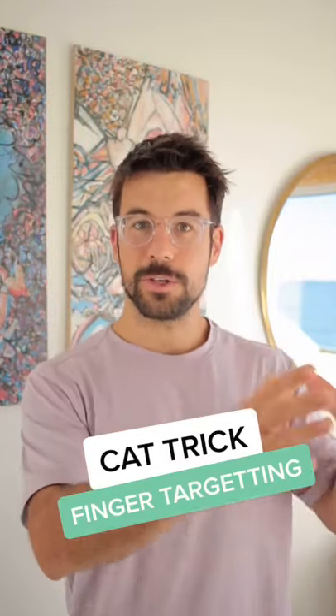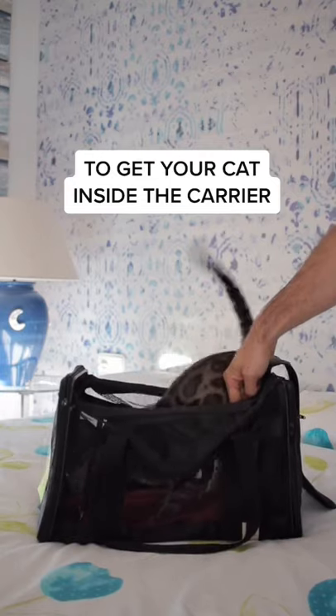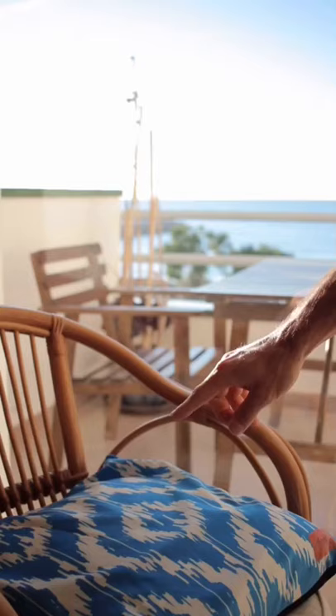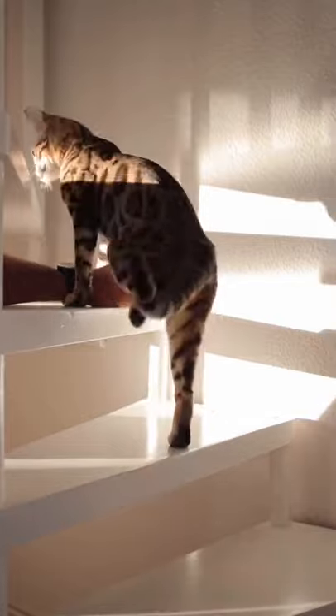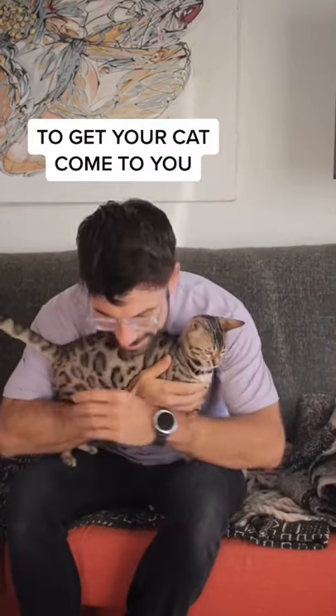Finger targeting is an easy and awesome trick you want to teach your cat. It's practical, useful, and will even get you more cuddle time.